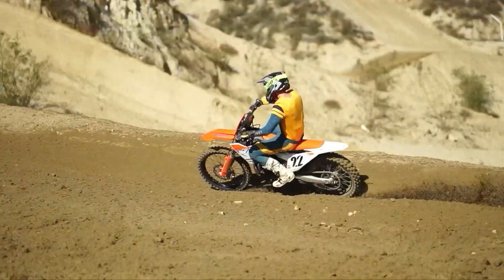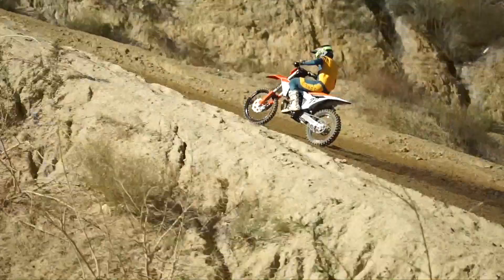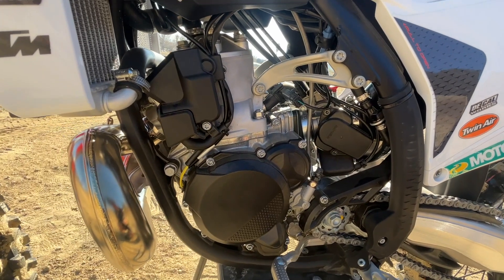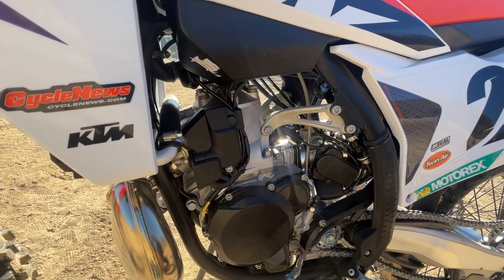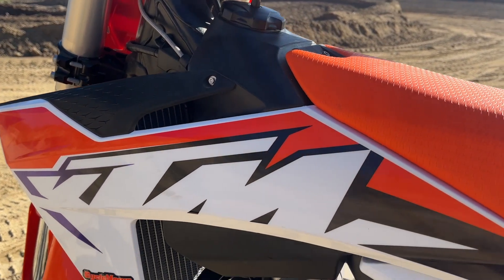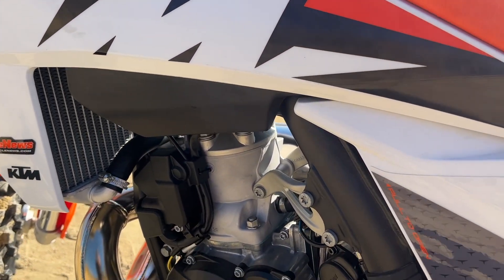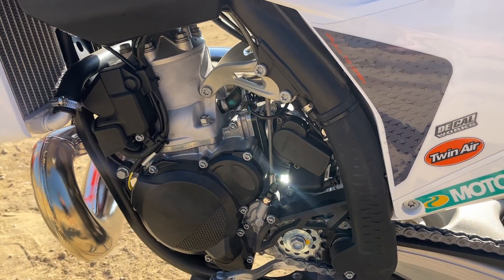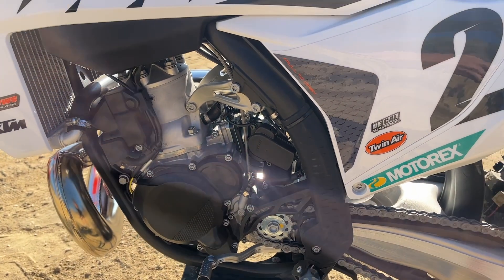Starting with the motor — fuel injected, which is super cool. If you're ever riding in the mountains or anywhere that's not your local motocross track, you don't have to worry about tuning or jetting. Now it's throttle body injected, TBI instead of TPI, so we're back to mixing gas. They recommend 60 to 1 with this thing. That's fine — you don't have to worry about any lag or bog like a normal two-stroke.